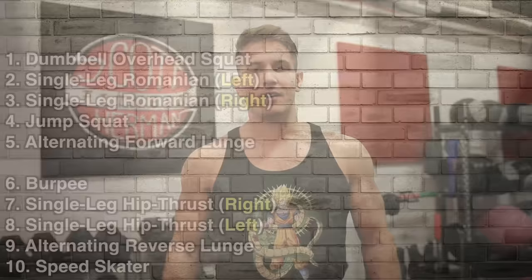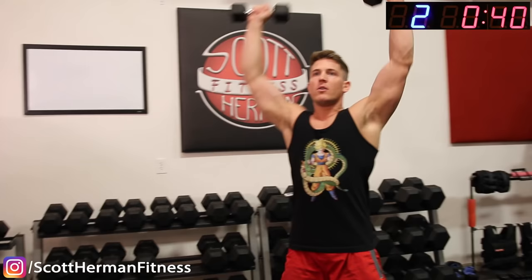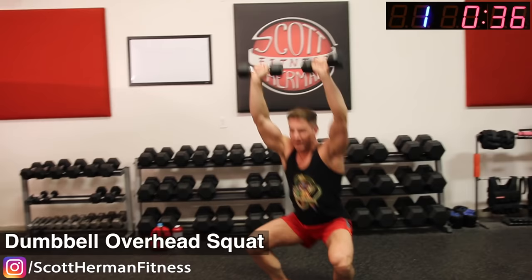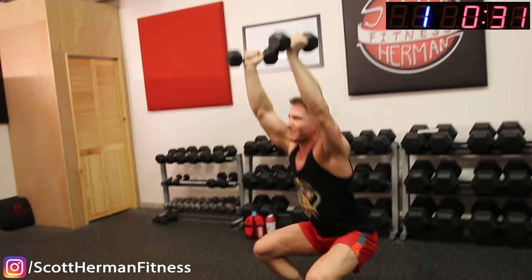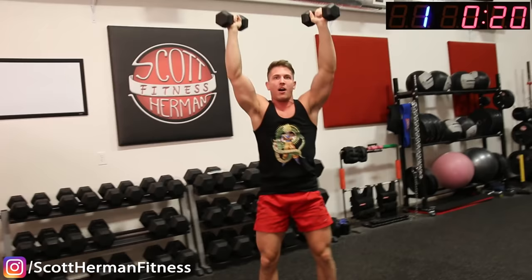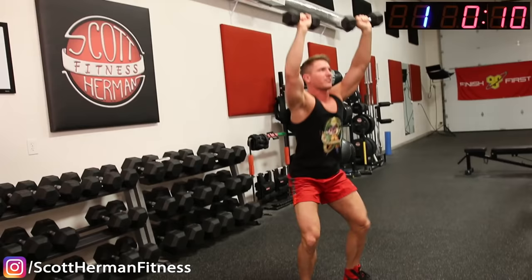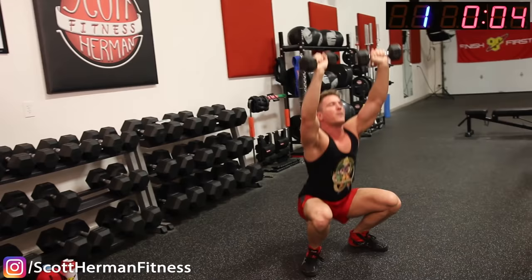Alright guys, ready to get started? Let's get the timer going. Grab your dumbbells — first exercise: overhead squat. 3, 2, 1, go! We're going to get a little upper body work in today too, even though we're doing lower body. The overhead squat — you're literally just holding the dumbbells over your head. If you start to get tired you can lower your arms down; I just want to make sure you're holding the dumbbells up, but try to hold them over your head the entire time if you can. As always, make sure you go all the way down on every repetition. 6, 5, 4, 3, 2, 1 — relax.